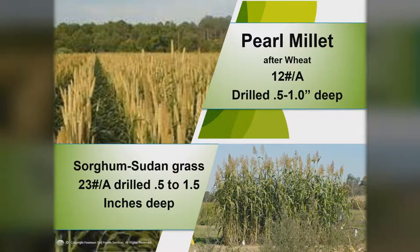Pearl millet is a summer annual — we plant this after wheat at about 12 pounds to the acre, drilled about a half inch to one inch deep. One of my favorites is sorghum sudan, or any of the sorghum species — about 23 pounds per acre drilled, in about a half inch to an inch and a half deep. One of the great things about sorghum sudan: if you let it get up about two and a half to three feet tall and mow it at that height, it will tiller and you'll get five to ten times more roots. It's one of the best ways to add carbon and sugar into the soil. The microbes, cattle, and sheep love sorghum sudan because it's quite sweet. It's also very good for diversity, breaking up soil compaction, and because it's so dense and tall, it's good at shading out weeds.